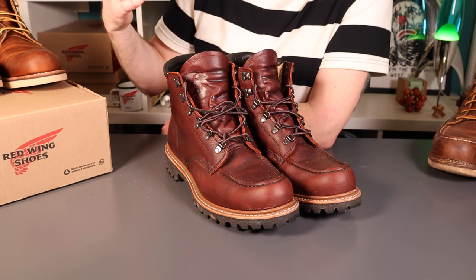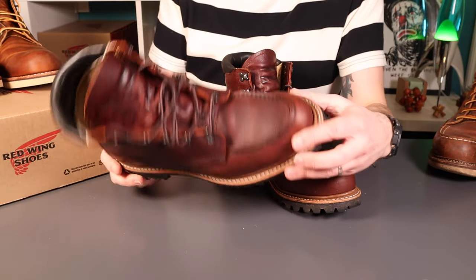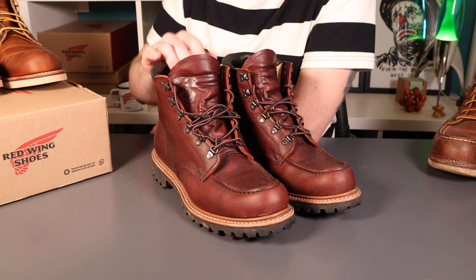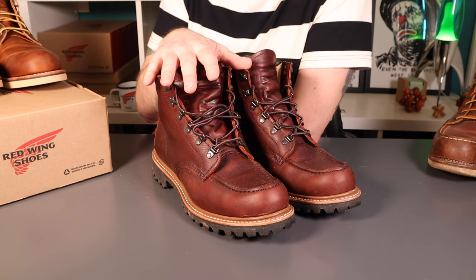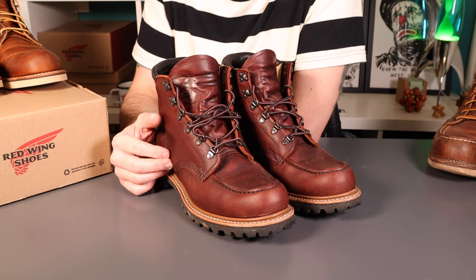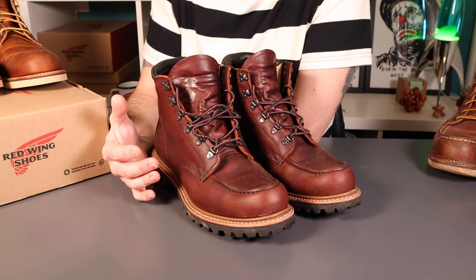That pretty much brings us to the end of the video. Super easy break-in, one month in, very happy with these. I think this will be a really good winter companion - wet weather, cold weather, they've got it all. I really like these and they've actually leveled up the Heritage line. If you're interested in getting some, check out the link below. Herring Boots sponsored this video and provided these boots for review - they'll provide a 10% discount to my viewers, so use the discount code below. Give this video a thumbs up, subscribe if you haven't, and check out the channel - lots of boots, denim, everyday carry, fountain pens, penknives, cycling, guitar. Thanks very much, bye.